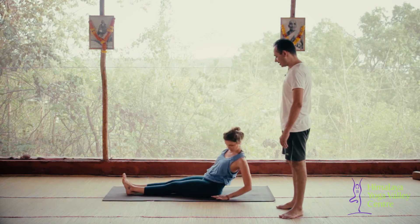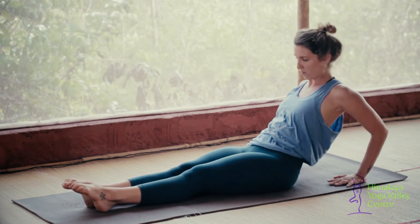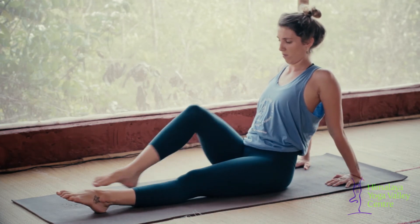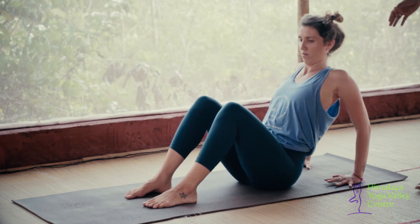Place the forearms down on the mat to measure your hand distance, then come back into Dandasana. Then bend your knees and keep your feet apart. We call this posture tabletop.